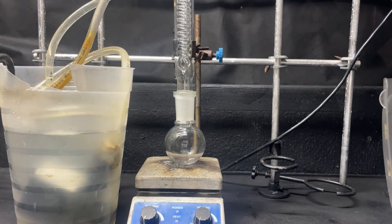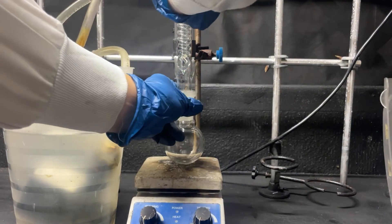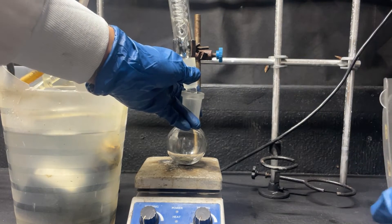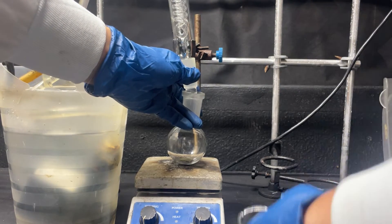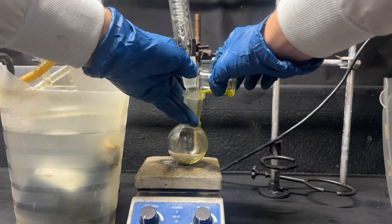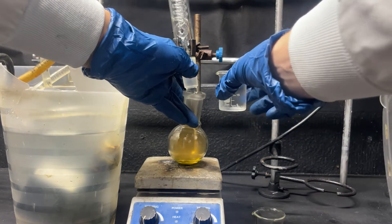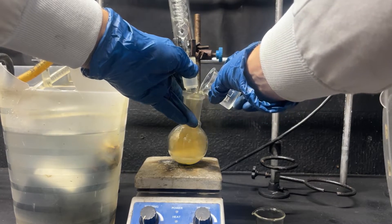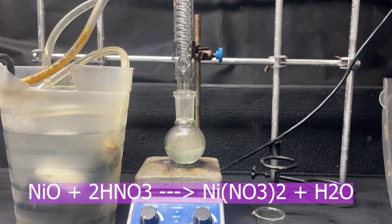Here I have a simple reflux setup. I'm going to add 2.6 grams of pure nickel metal, then 6.5 grams of pure nitric acid — this is not a molar excess — and then about 25 milliliters of 12 percent hydrogen peroxide. The hydrogen peroxide is in there just to help oxidize the nickel, because with nitric acid alone it can be a little difficult to fully oxidize it.